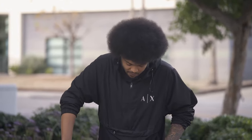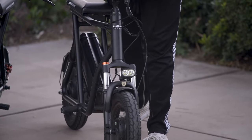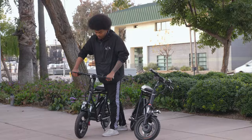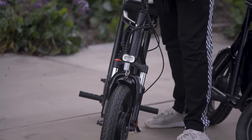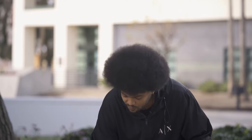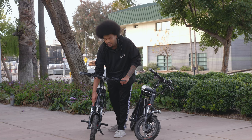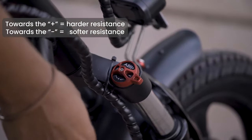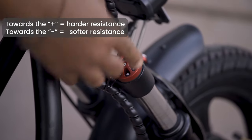If you take a look at the first one, the suspension is a lot more stiff, whereas on the current Roadrunner the suspension is a lot more able to collapse. To change the stiffness of the suspension, you just switch between the plus and minus on the ABS setting at the front of your scooter — turn it to plus to increase resistance and minus to decrease resistance.